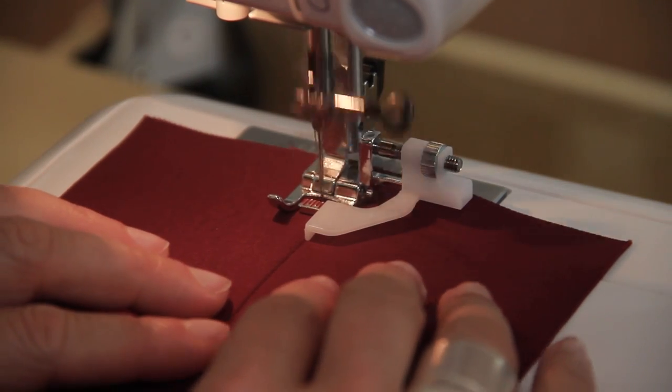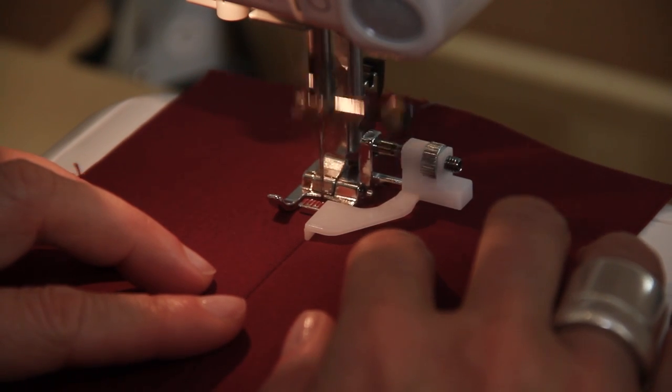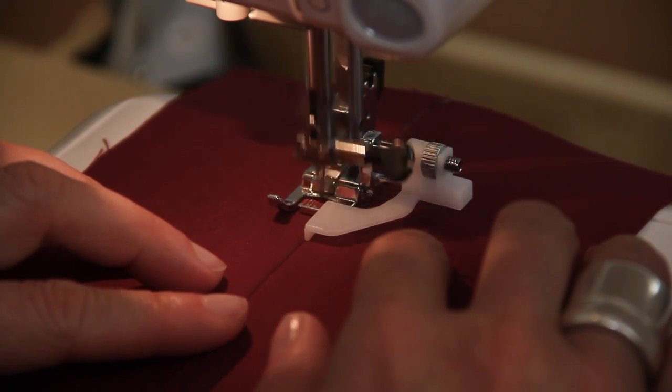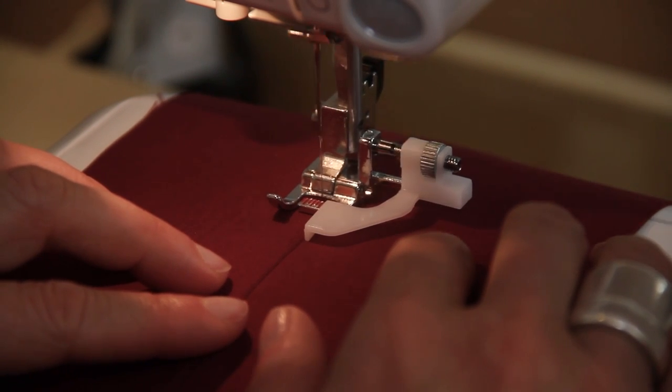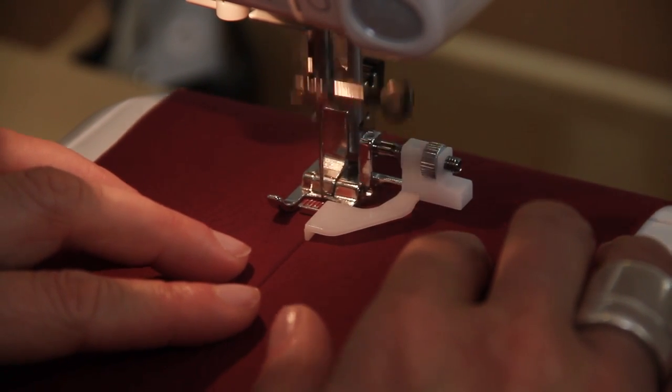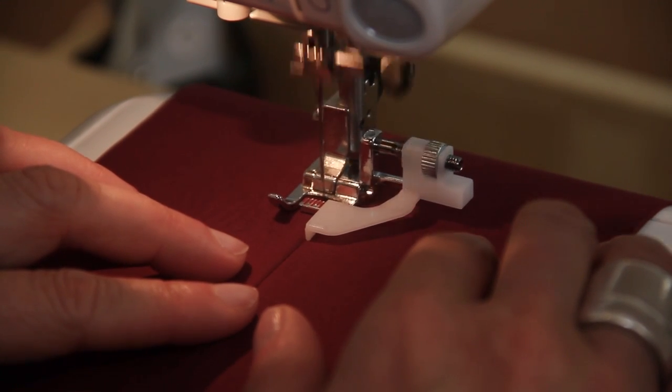Just start sewing as you would do normally, and then the little guide on your edge stitch foot just runs along your seam line all the way down, meaning that your stitching is staying a nice even distance away from the seam line.